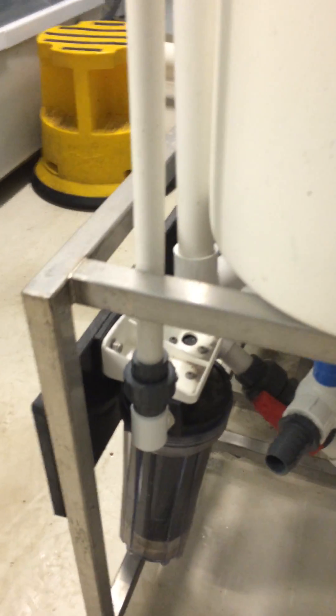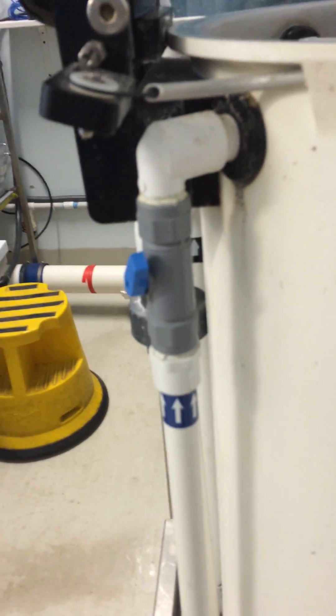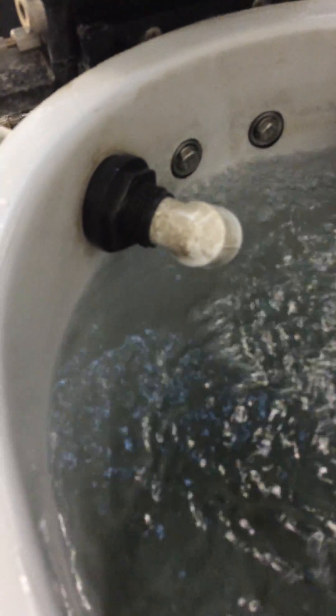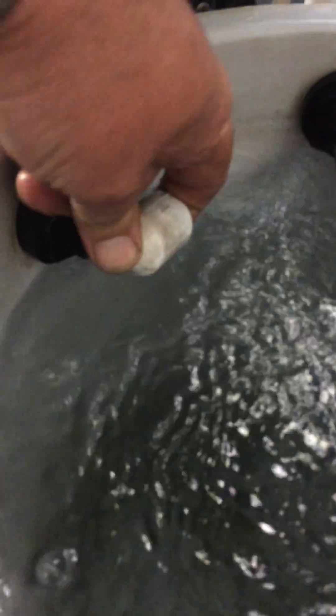That water is then fed up through a plastic control valve into the body of the MEPs through this outlet here. You can see the actual water flow running there.